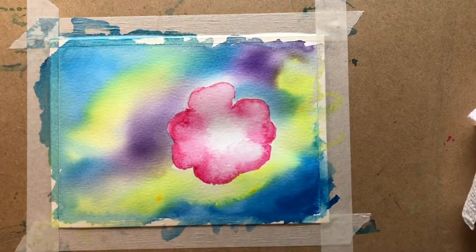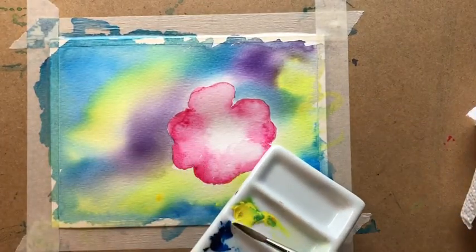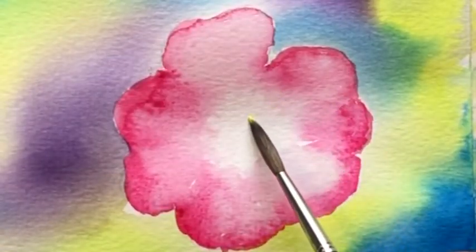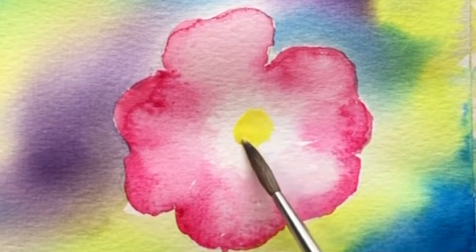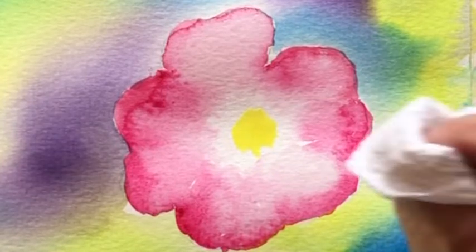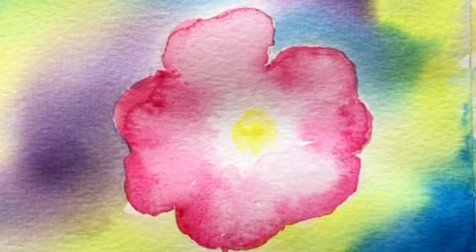Now I'm going to paint the centre. For that I've got my smaller brush going in with the lemon yellow. I want to stay within the white area, and I've done it a little bit off-centre. That's quite harsh so I'm just going to dab it a little bit and soften it up. That's nice.